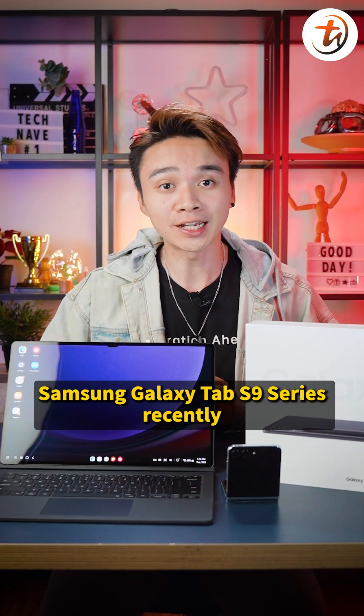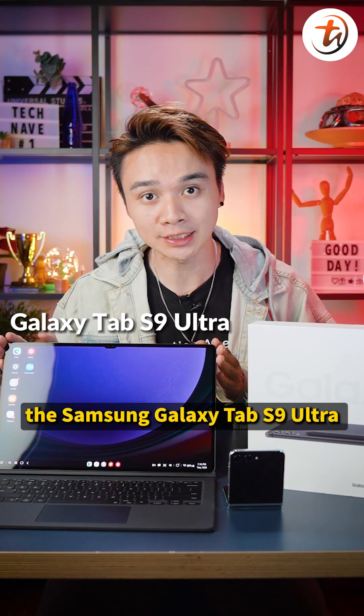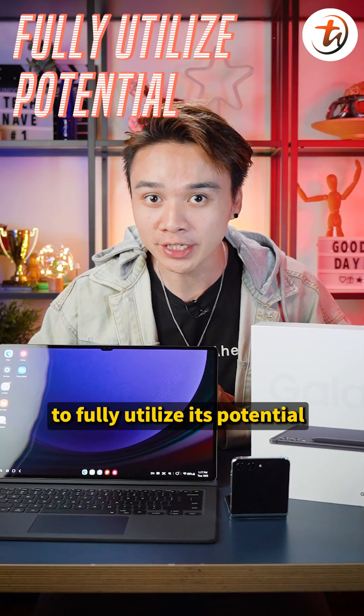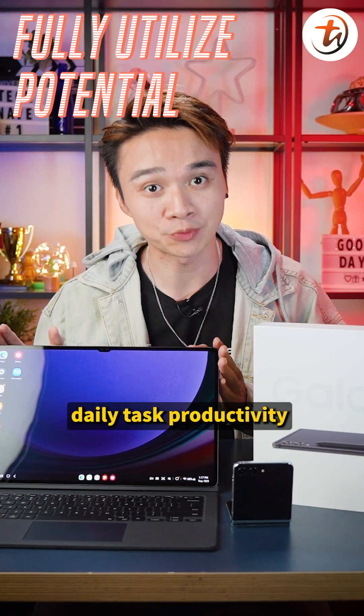If you just bought the Samsung Galaxy Tab S9 series recently — like the Samsung Galaxy Tab S9 Ultra — to replace your laptops, here are a few hacks to fully utilize its potential and maximize your daily task productivity.